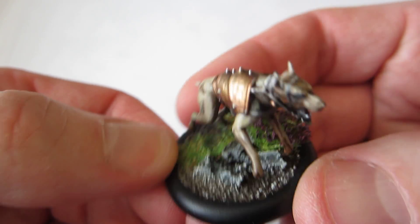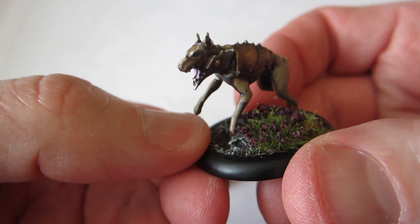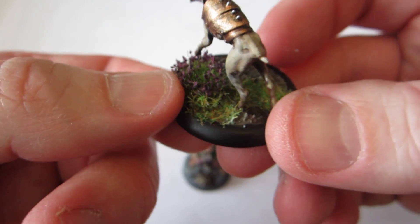This one's perhaps a bit more interesting with his bronze armor. Yeah, just really basic paint jobs.